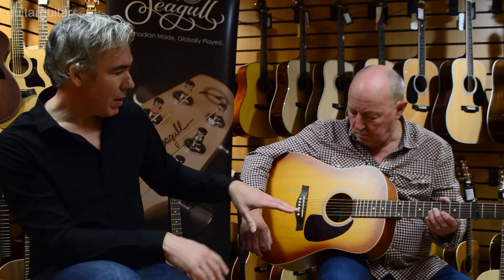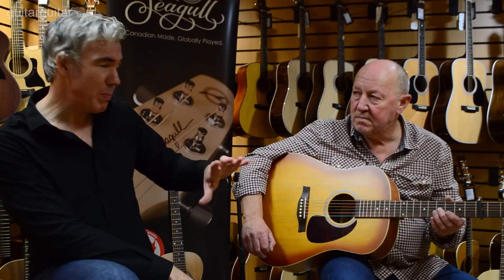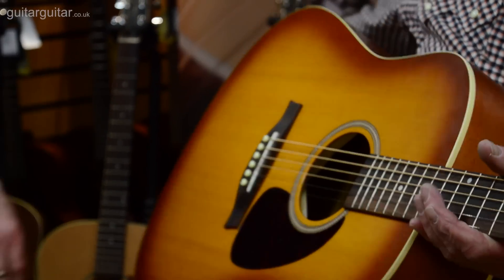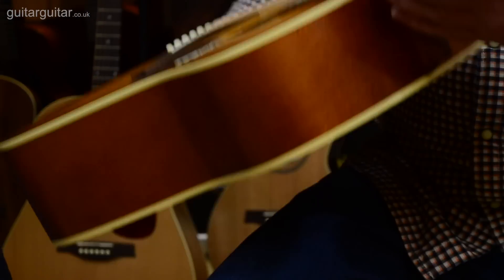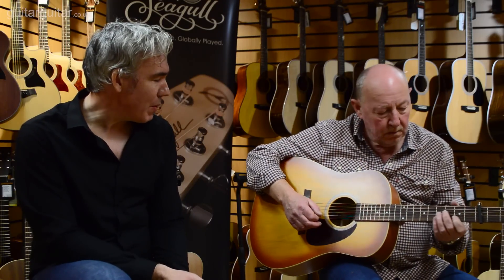Cedar can be quite — aesthetically — quite different in colour. You can get these mineral stains in them. So what we do on this range, which sits below the original series in price point, is we put a burst and we put some colour on it. It's a great sounding top but there might be some lines in it, so we stain it and colour it. It means we're not throwing out perfectly good sounding wood for aesthetic reasons. If you like the colouring, it's a nice cherry burst.